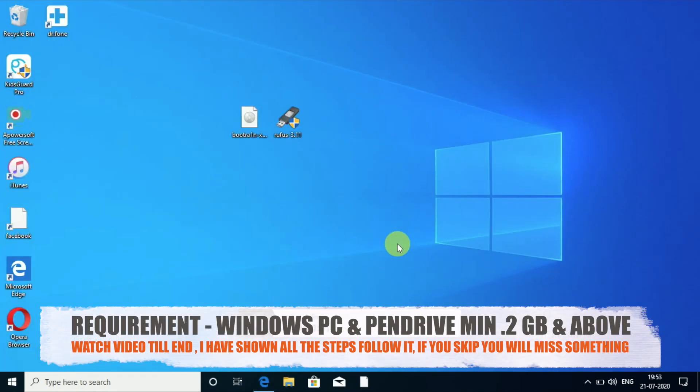Talking about the requirements: you need a Windows computer and one USB drive with 2 GB or above — 2 GB will work fine.